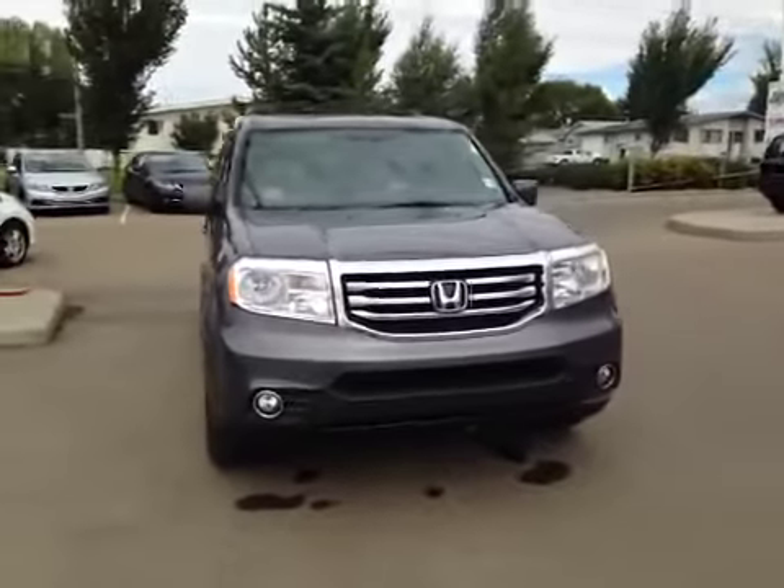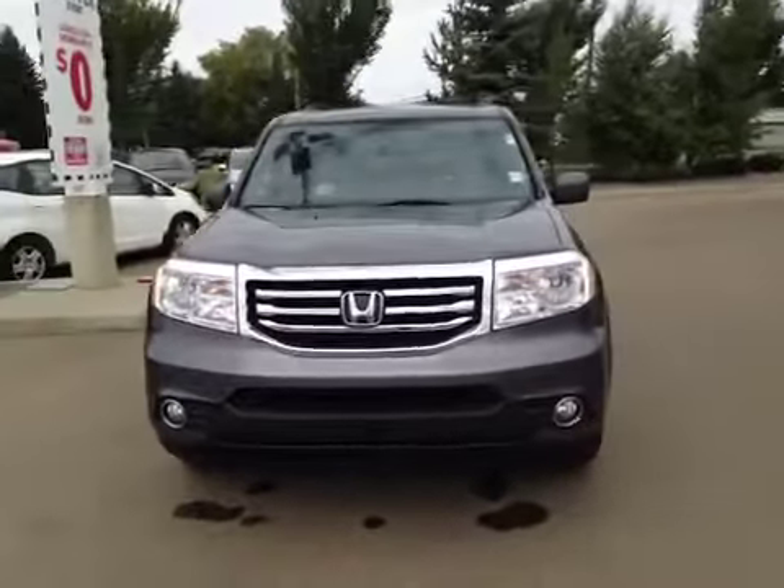Welcome to Alberta Honda. I'm proud to present to you a 2014 Honda Pilot.